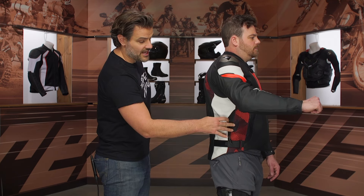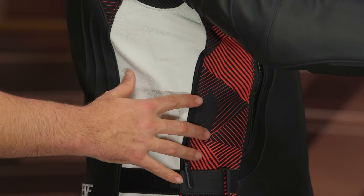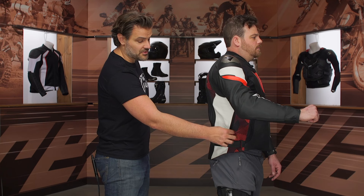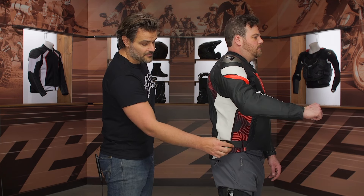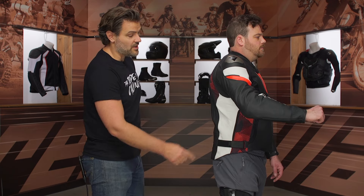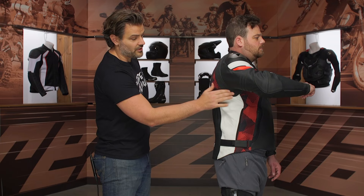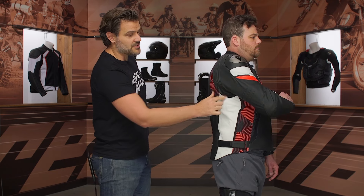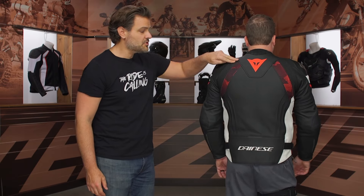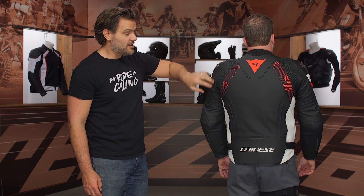The only vents on the jacket are on the side — this is the non-perforated option, so there's no perforated version just yet. The only ventilation you're going to get is this little side vent, right atop the Velcro adjuster. If you want to adjust anything at the waist, there is one Velcro adjuster at the waist. You can start to see that accordion stretch working around from the back panel as it drops down for a nice full range of motion when you're in more of a tuck position.